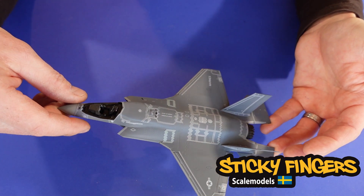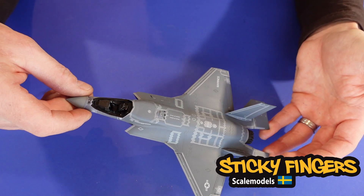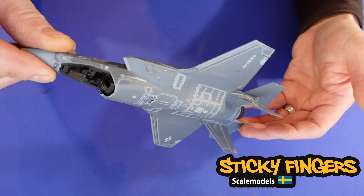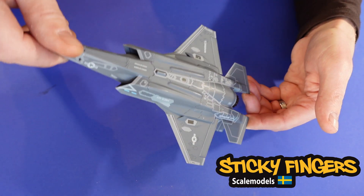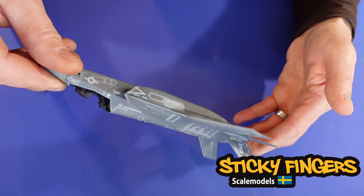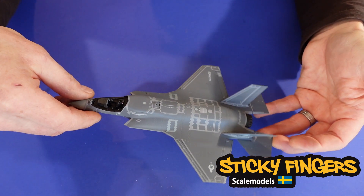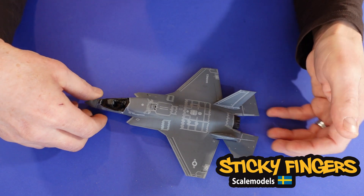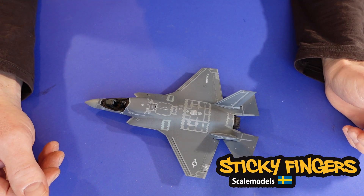The instructions are perfect, everything is just top notch with this model. So if you're planning to build an F-35B in scale 1:48, this is the one you should get — it's really awesome. Now it's time to put on a layer of clear coat and then do some small weathering.